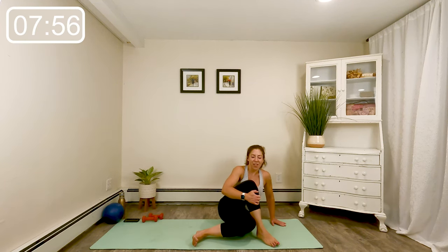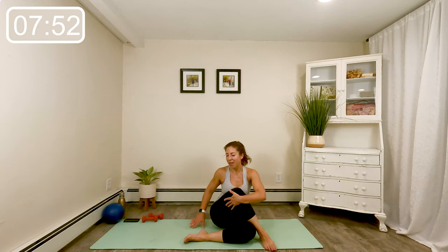Sit all the way up. Take that working leg across the bottom leg and take your twist. Relax those hips. Bring the soles of your feet together — open those hips a little more, take your time with this.